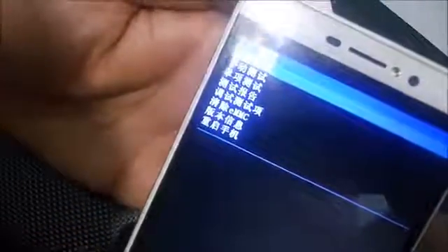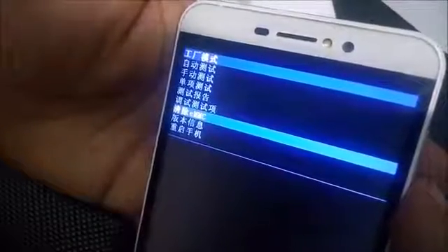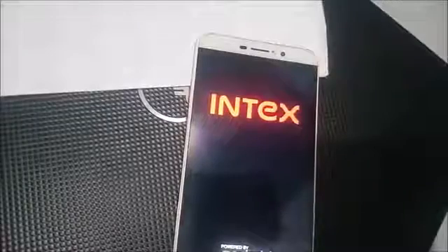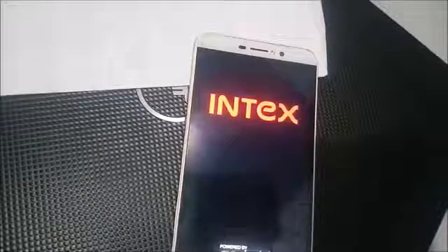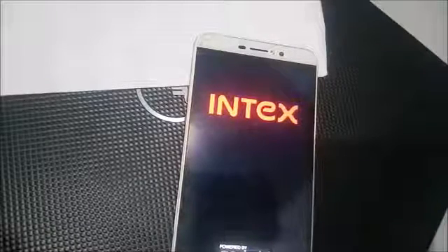And now finally you see here a Chinese language menu. Now just select this one in which EMMC is mentioned. Browse it with the help of volume up and volume down, and select it with the help of the power key. As you see, now in Chinese language, this procedure will clear your EMMC and your pattern lock and other locks are now removed from your device.